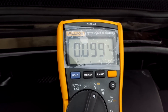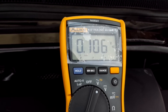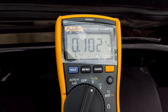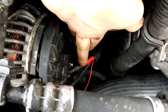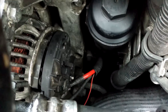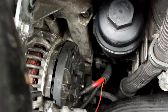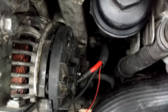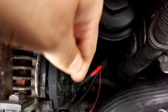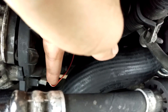Those two first tests are showing me that the rectifier is absolutely fine — a good quantity of DC voltage and minimal AC voltage. I'll show you one final test. To prepare for the diode test, I'm going to remove this big lead here. This is a permanent live to the battery, so I'm going to protect it with a length of inner tube to fit over it so it doesn't short to the bodywork. Be very careful — you might even want to disconnect your battery negative lead.